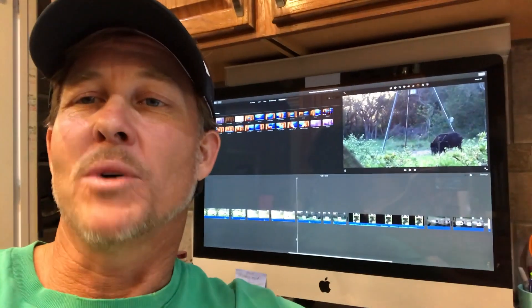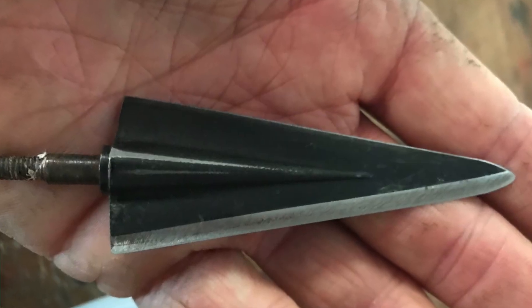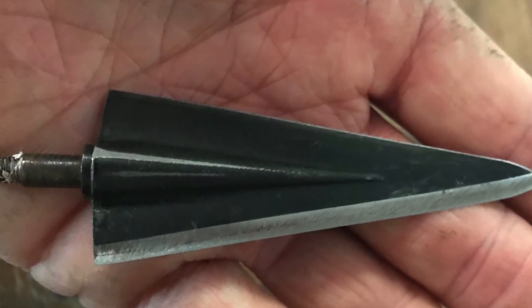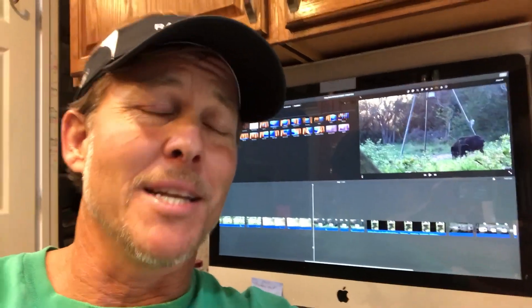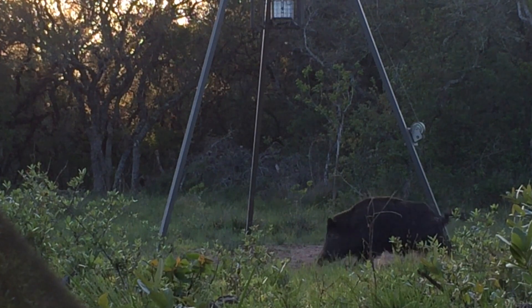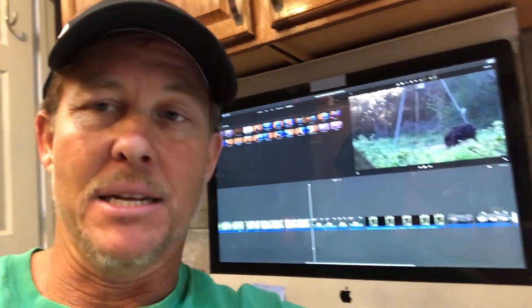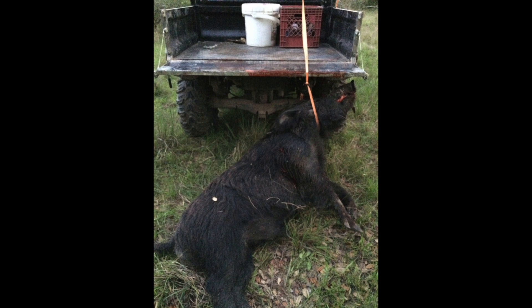This is a Grizzly 190 on a compound — 100-grain brass insert, 685 grains or so. The arrow placement is almost exactly the same spot, and he's on the move at impact — lunging forward when the arrow impacts. Results are completely different. For perspective, there's a hole the pigs dug out so he looked shorter than he was, but that's the back end of a Kawasaki mule and I had to rodeo him by myself — a big, substantial animal.